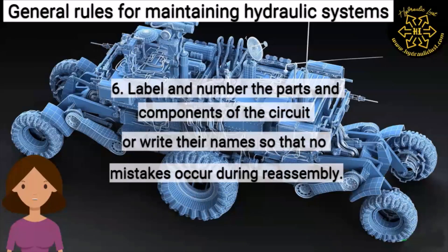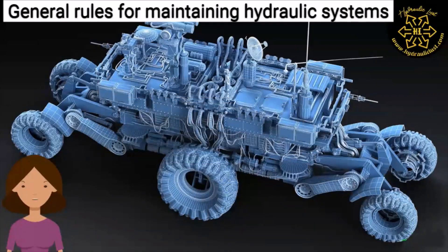Six: label and number the parts and components of the circuits, or write their names, so that no mistake occurs during reassembly.